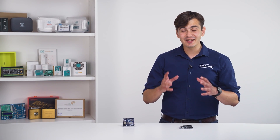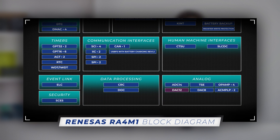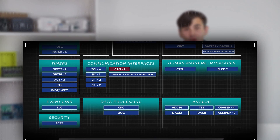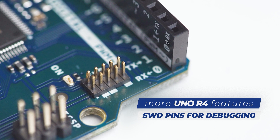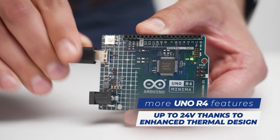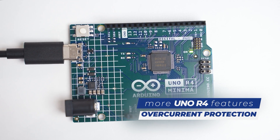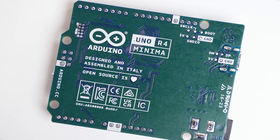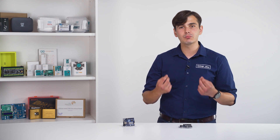If we take a glance at the MCU's block diagram, we can see quite a few additions: a 12-bit digital to analog converter, an operational amplifier, human-machine interfaces, and a CAN interface. Moreover, on the Uno R4 boards you will find an SWD port that provides a simple and reliable way for makers to connect third-party debugging probes, along with a larger voltage range and electrical robustness to make sure you won't blow your project easily. All of those features expand your possibilities and allow for more complex projects.